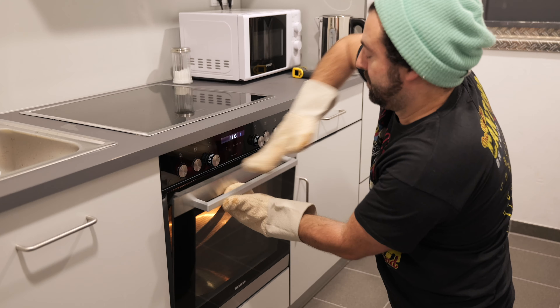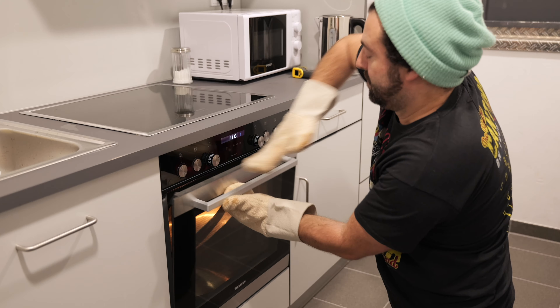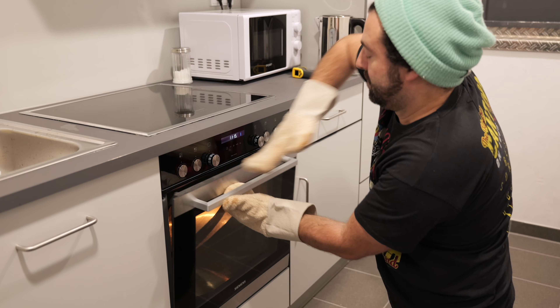Now we're in the kitchen and we'd like to put the cymbals in the oven. The oven is preheated to 180 degrees Celsius. Let's see if that changes the sound. We'll wait for 20 minutes.